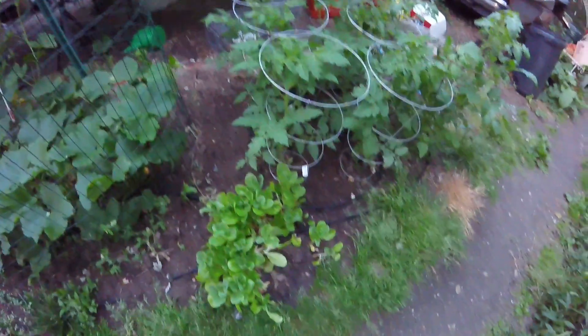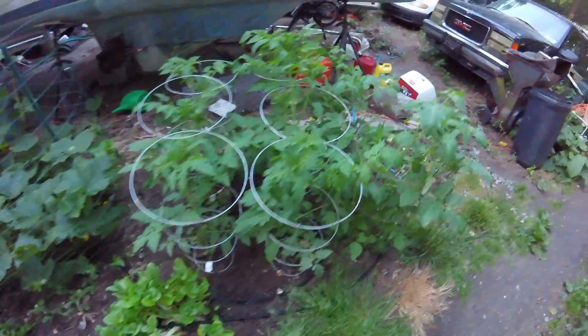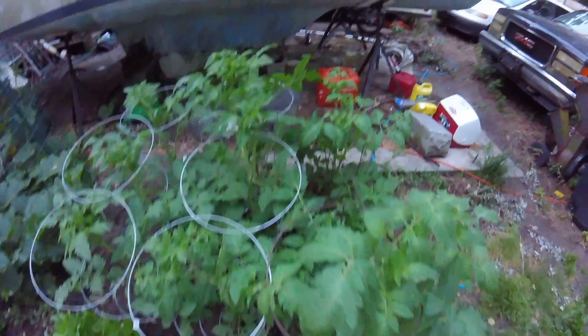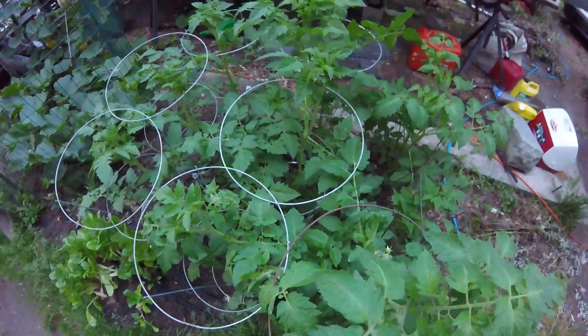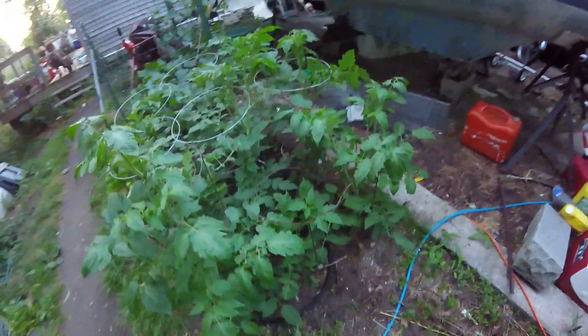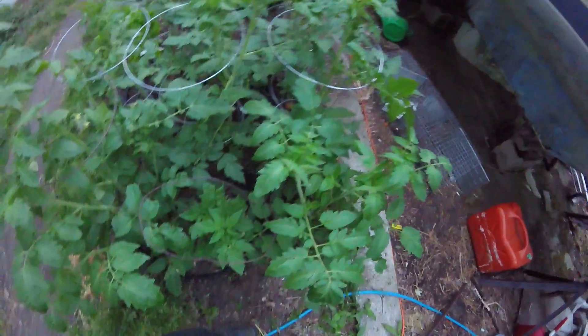More lettuce — they were in pots but I needed the pots for the peppers. Tomatoes — these things are massive, they're like hip high. Turns out I over-planted on the tomatoes. I counted 49 plants on my last count — that's a lot.